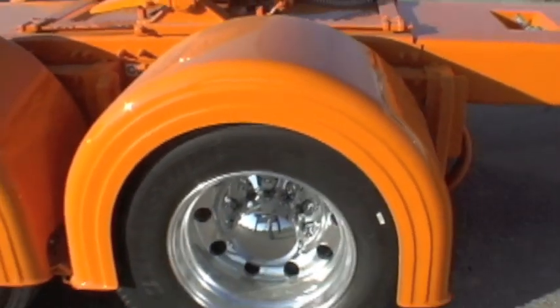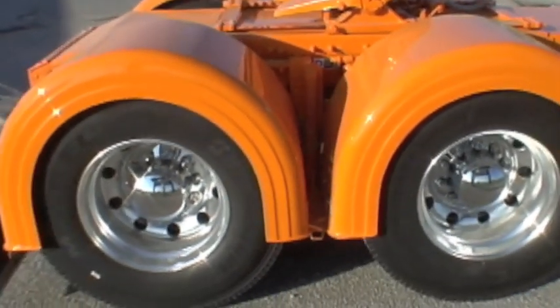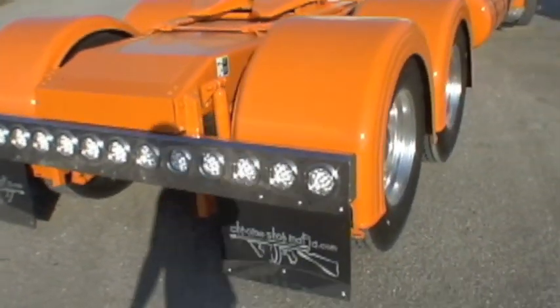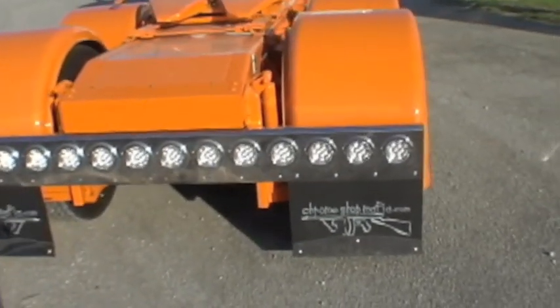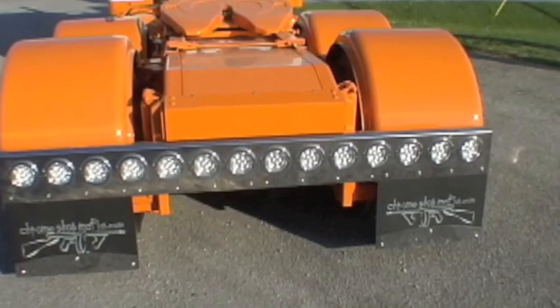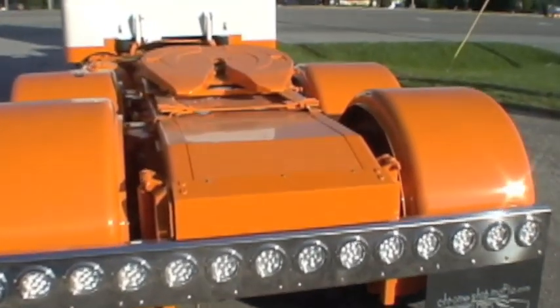There's the fenders he showed you that were bedlined. You can also see the 14-light CSM rear light bar, complete with our mud flaps and weights.